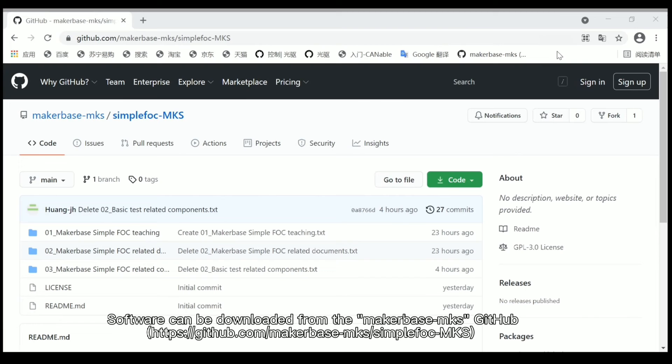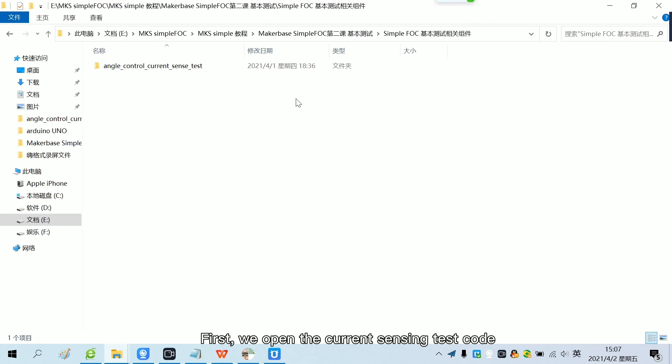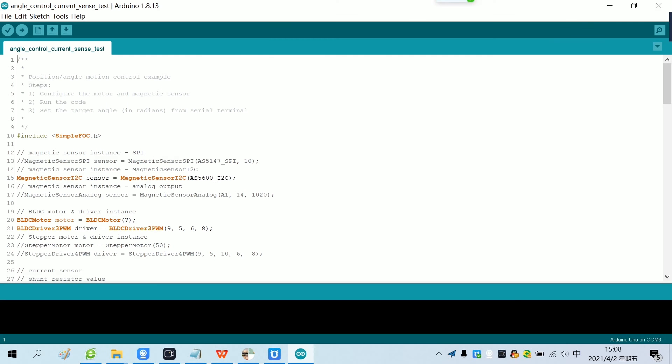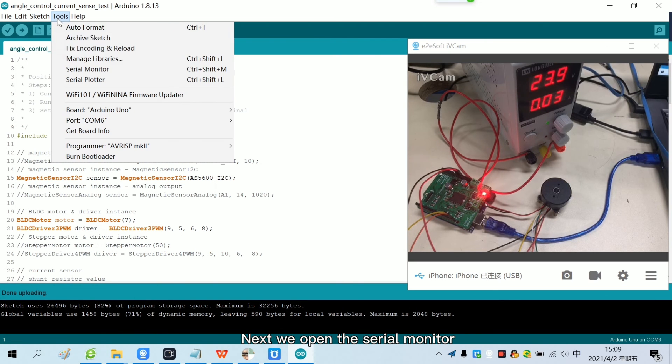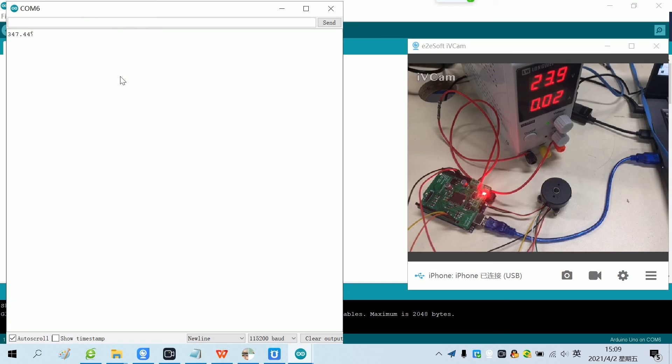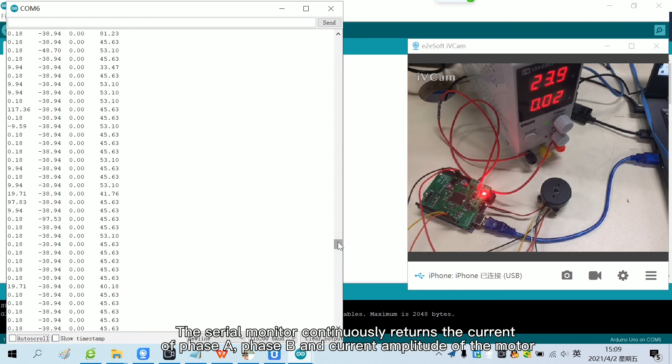Software can be downloaded from the MakerBus MKS GitHub. We open the current sensing test code, then click Upload to burn the motherboard. Now the program has been burned. We open the serial monitor, which continuously returns the current of phase A, phase B, and the current amplitude of the motor.